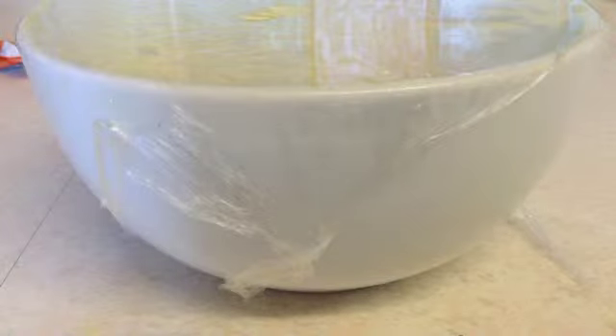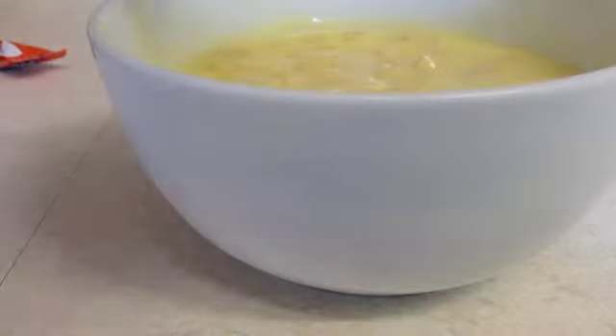Now you have microwaved your macaroni cheese for three minutes, stirring halfway through. You must lift the cling film off — be careful, the bowl is hot. You might want to mop up any mess you have created, like me. Now you have mopped up your mess, you need to stir yet again.